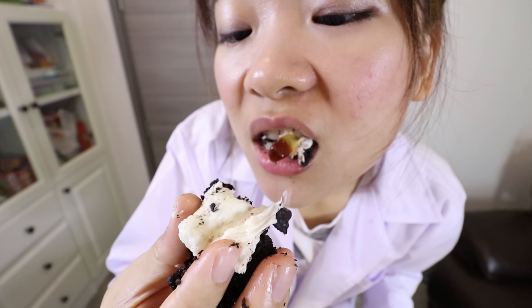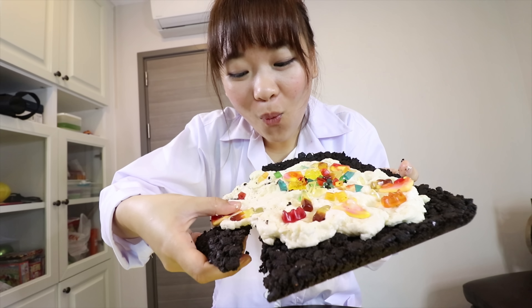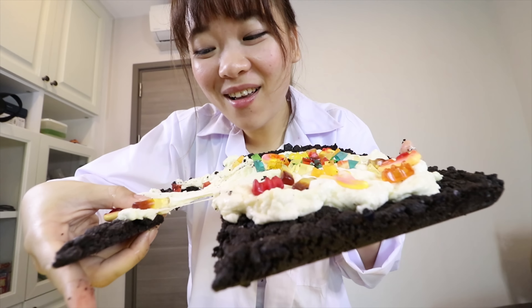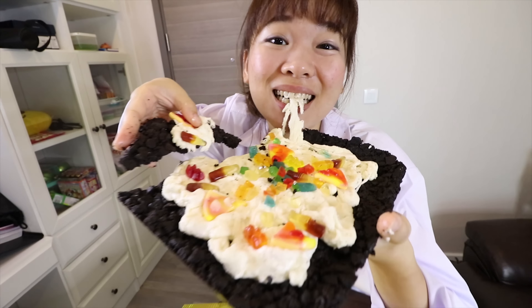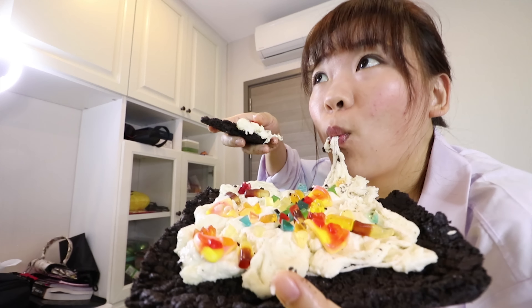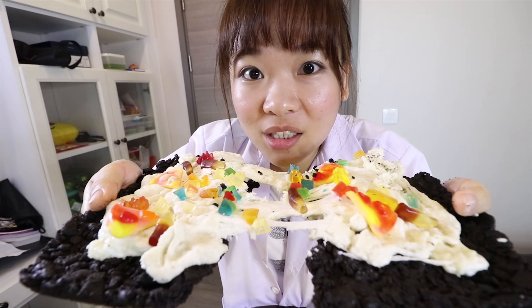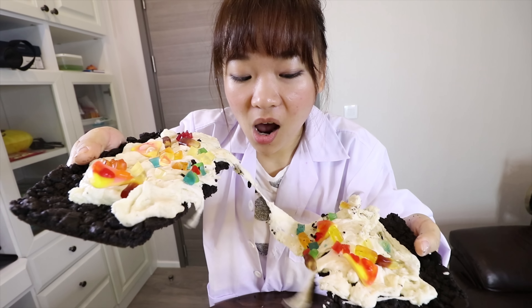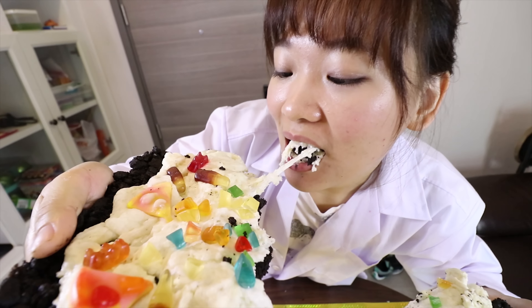So we're going to use all 72 Oreos. We're going to divide our cookies and start. Okay guys, our Oreo is done. This one can be a satisfying video. Now our Oreo is still big, so I'm going to make it into smaller pieces. I'm going to prepare an empty plastic bag and put our Oreo inside.